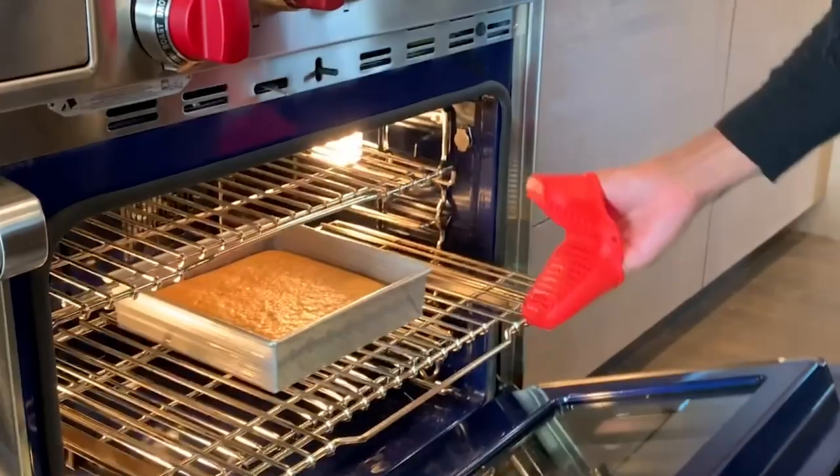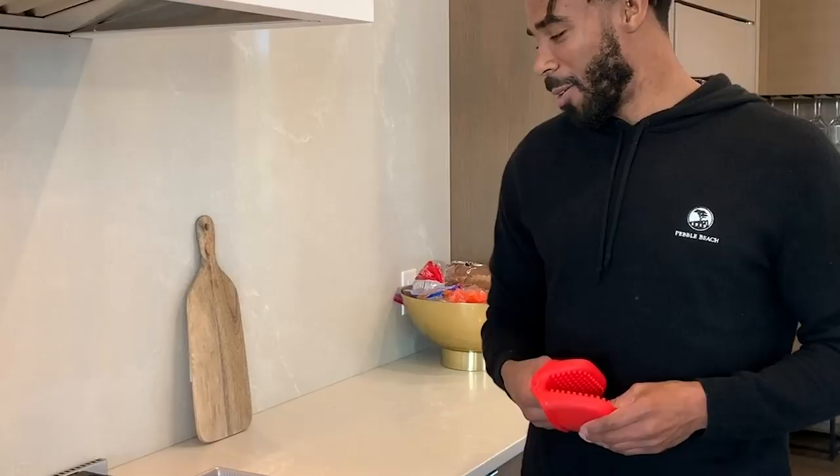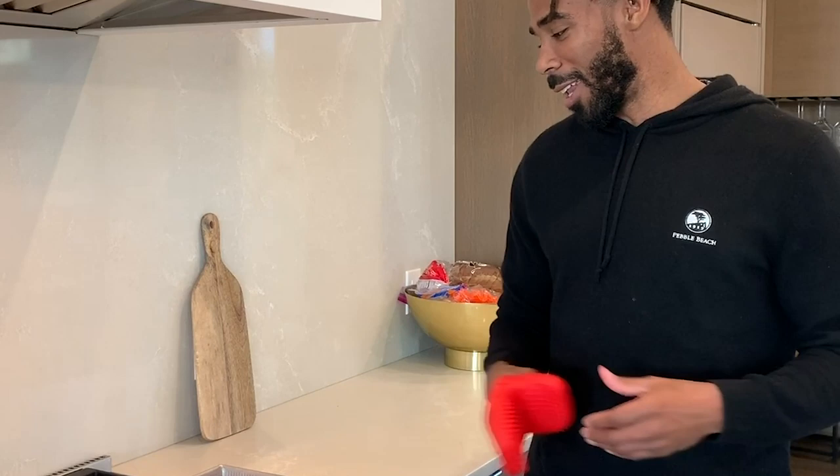Timer is up. Time to check on our bread and see how we did. Nice and golden, nice bronze. Look at that — that looks phenomenal. We're going to go ahead and pair that with some barbecue chicken.